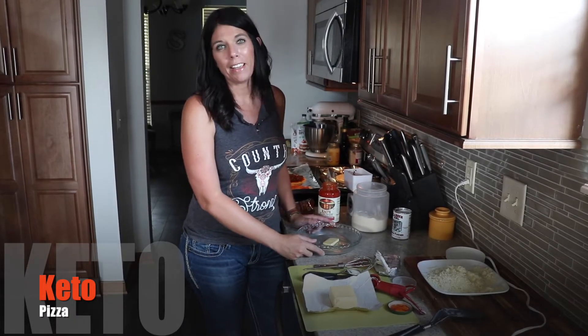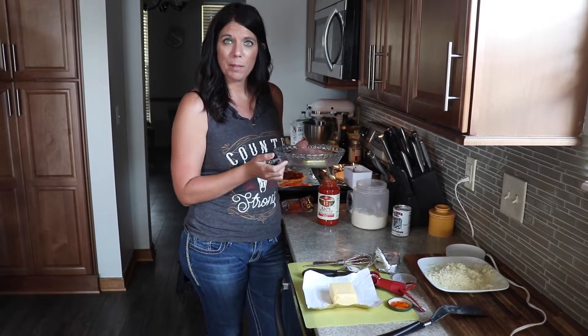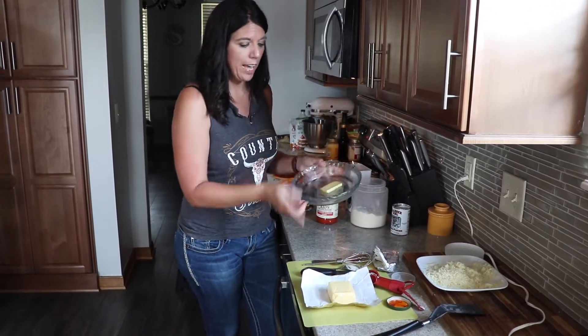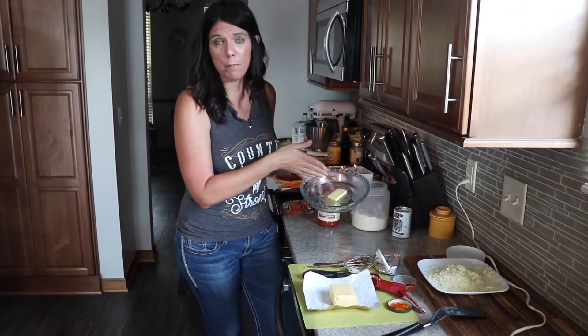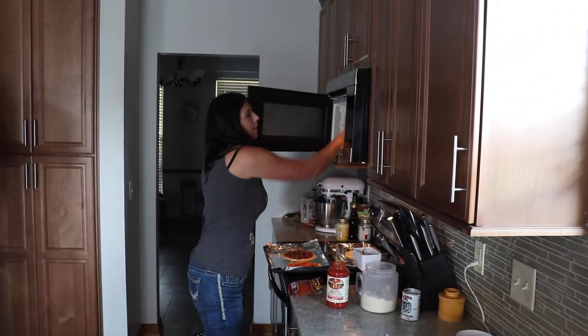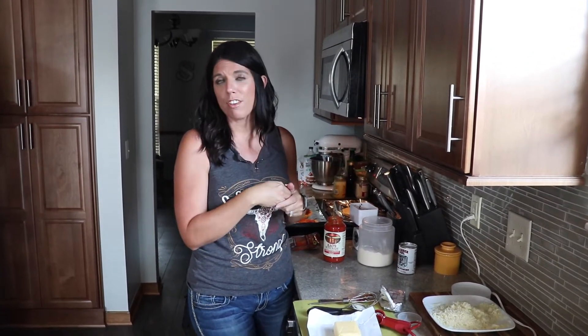Hello! Today I'm making a keto pizza. You're going to start with a glass or ceramic bowl. I use a pie pan and it works really well because it's flat. First, a tablespoon and a half or a quarter of butter — just sliced that off and I need to melt that. You're going to do this all in the pan to make the crust. It's a 90-second crust, and once you make that you load it up with all your ingredients and bake it for about eight minutes.